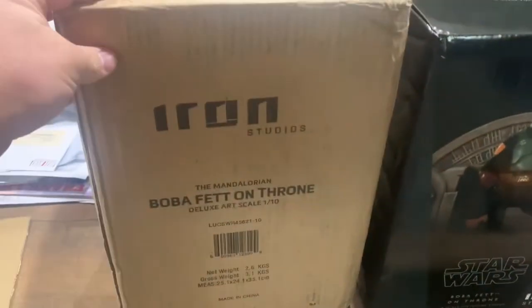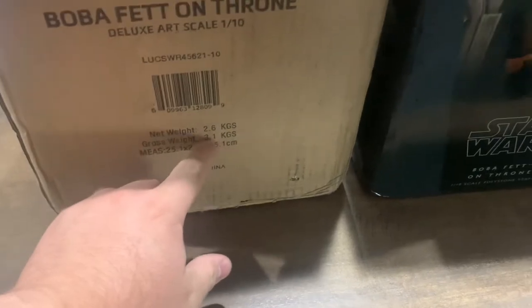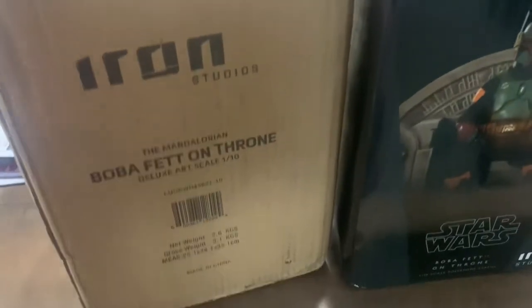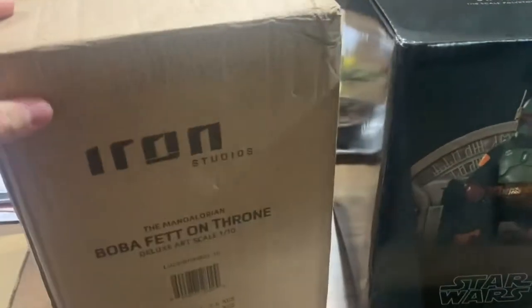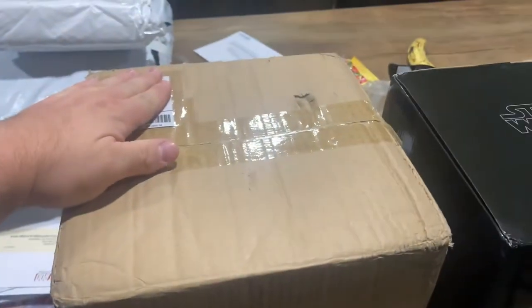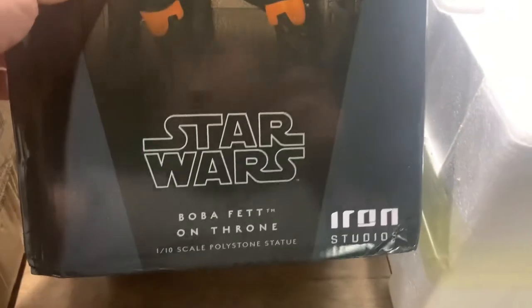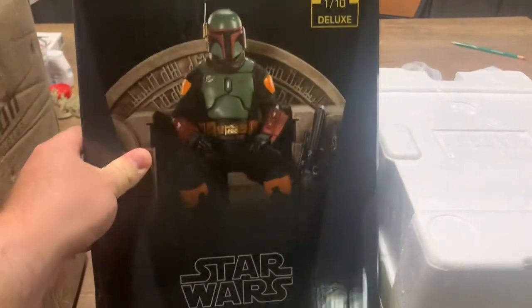This will start off with the shipper box — I already went through it. It shows the weight, about 2.6 kilograms, and some dimensions. All four sides are pretty much the same. Here's the art box that goes inside — it labels it as Art Scale 1/10 Deluxe Edition, Star Wars Boba Fett on Throne by Iron Studios. Really amazing picture on it.